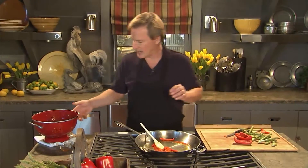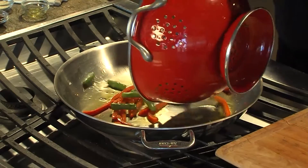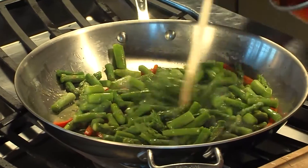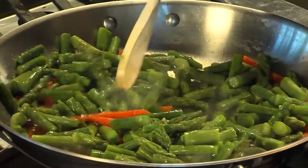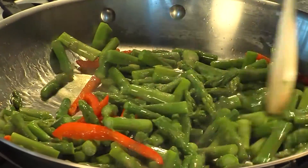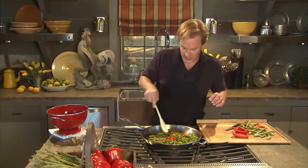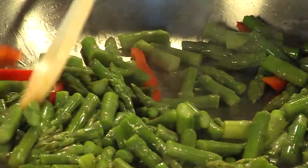That's about a pound and a half of asparagus, and you can see I cut it into these small pieces. It really smells good, and we haven't even put the spicy stuff in here. This recipe has wonderful flavors, but it also has a little bit of a bite to it.